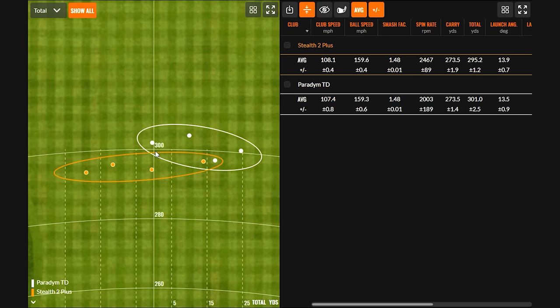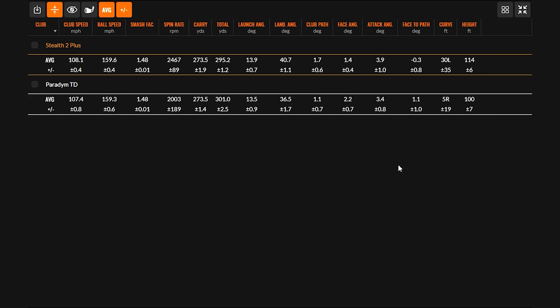The numbers are interesting. The dispersion shows that turning over the Stealth 2 Plus was easier for Kevin, and even with the Paradigm in the draw setting, he just didn't get it quite all the way turned around. The numbers tell a story of a driver — the Stealth 2 Plus — that might have more spin but performs more consistently, versus the Paradigm, which is lower spin but not quite as consistent.